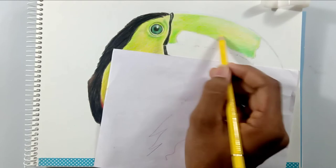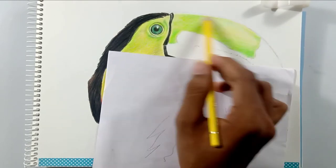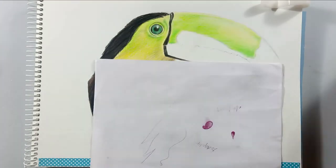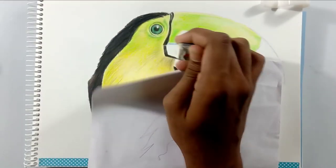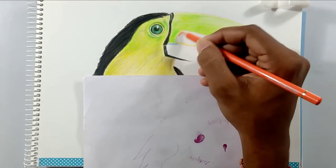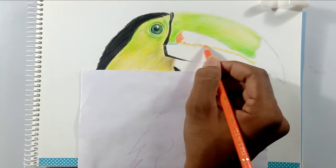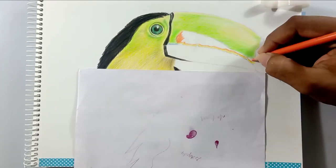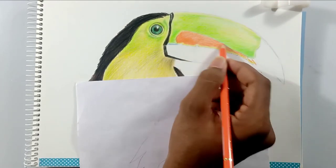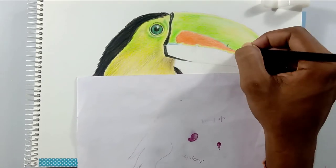If you think any color isn't showing up well enough, just add another layer of the same pencil — the same color — and you can get it. I'm going to use this orange color pencil and then layer up with a red because the bottom of the beak has some reddish color.